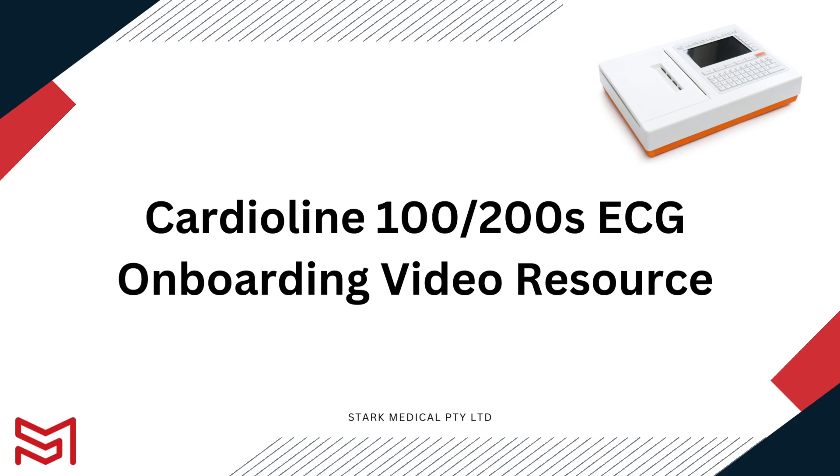Hey, how's it going? It's Adam from Stark Medical. Welcome to your CardioLine 100-200S ECG onboarding video resource.